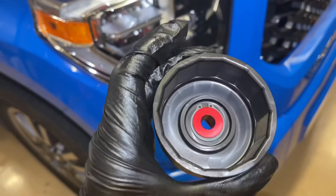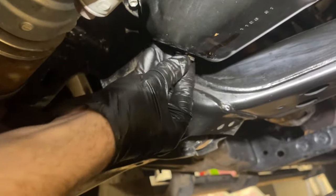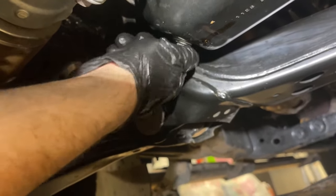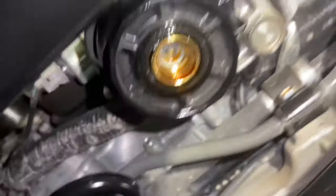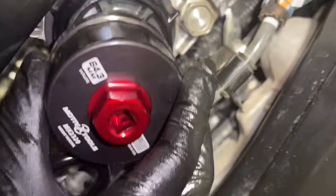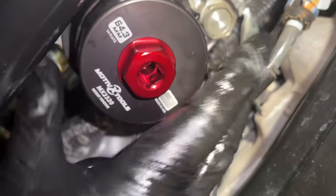Next, we're going to use this tool that goes over the oil filter housing itself. We're going to put our drain plug in momentarily — do not forget that we still need to torque this down, but we're just moving our pan over in case there's any oil that comes out. This tool fit perfectly; I was very happy with the fitment of it. It slid right on.